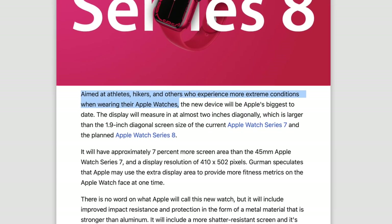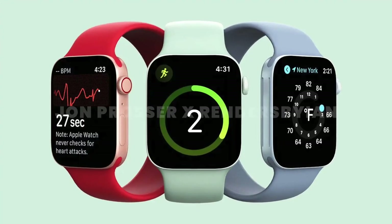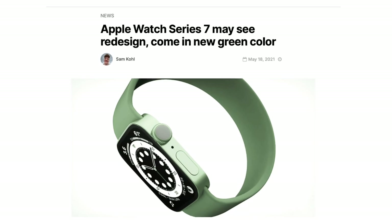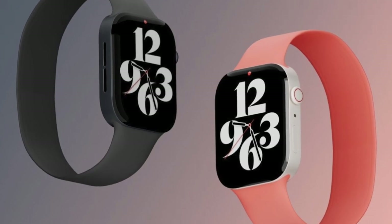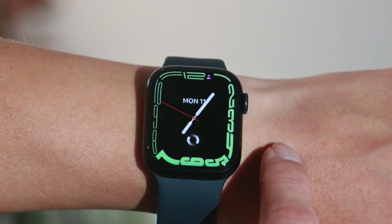The rugged watch should be targeted at hikers, athletes, and those who experience more extreme conditions. As for the Q&A — Pratik Garg asks whether to wait for the Series 8 or buy the Series 7 now. Since we're pretty close to the release and leaks can be wrong — as we saw last year with the Series 7 design — I would wait, as Apple could surprise us with new features. And if you're disappointed by the Series 8, the Series 7 should be available cheaper through third parties.